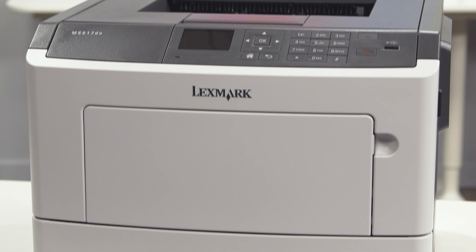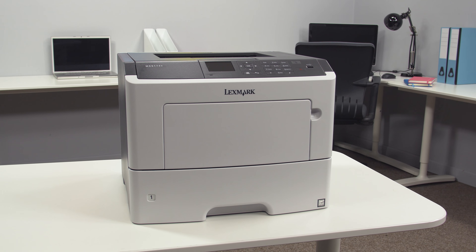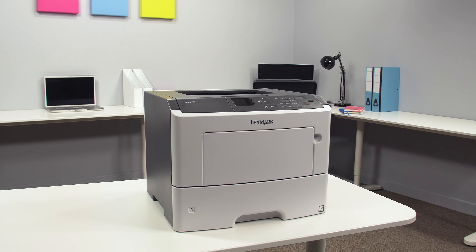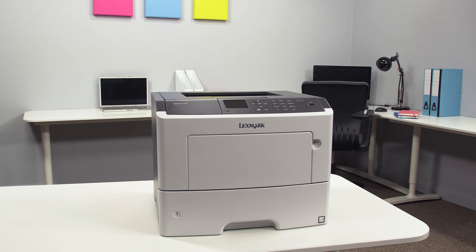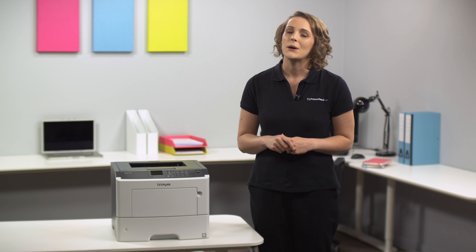To give you greater protection, all of this is covered by a whole four-year guarantee. So overall, the Lexmark MS617DN is a fast and productive mono laser printer that has the power and flexibility to answer your office needs. If you'd like to know more, head over to printerland.co.uk or speak with one of our printer experts over the phone today.